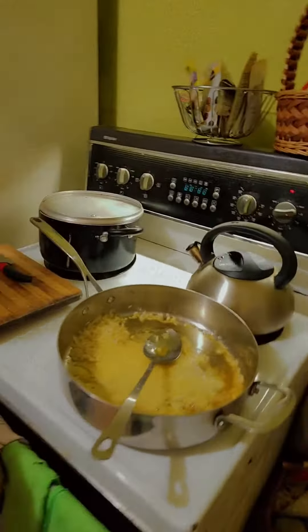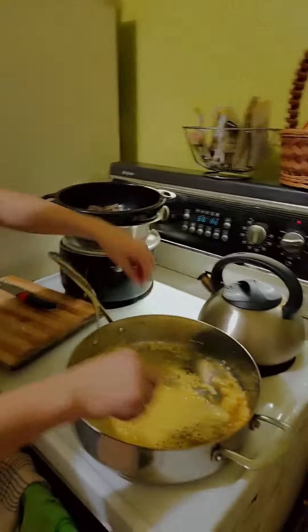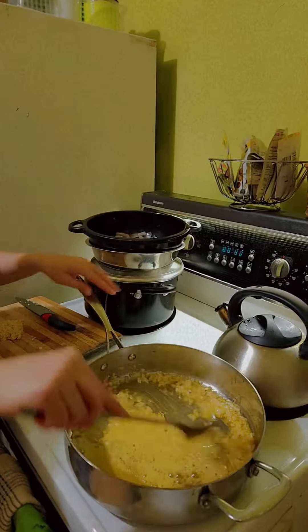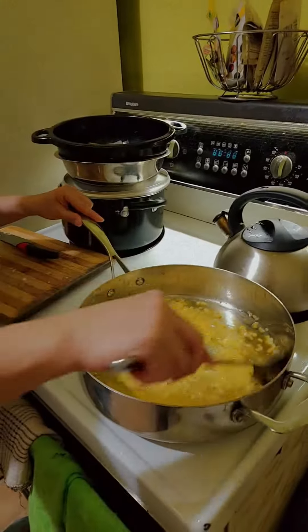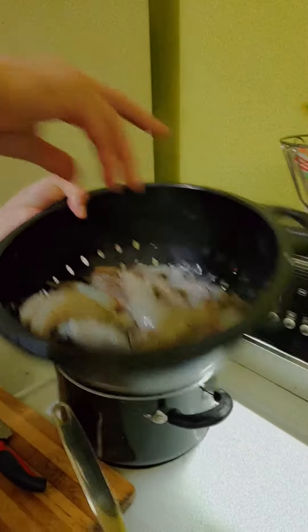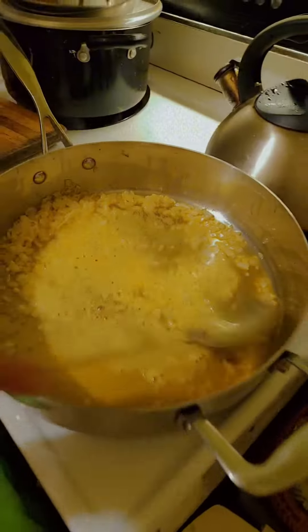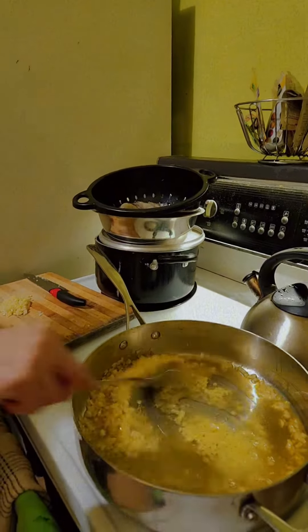Welcome to another episode of Mamiyo cooking. Right now she is preparing — what are you preparing? I'm cooking this big prawn. Stir fry big prawn, stir fry in garlic and butter. Ayan!